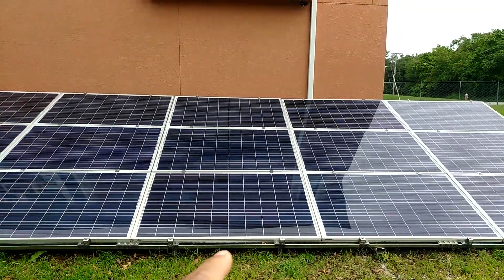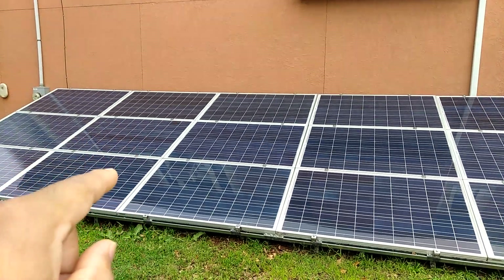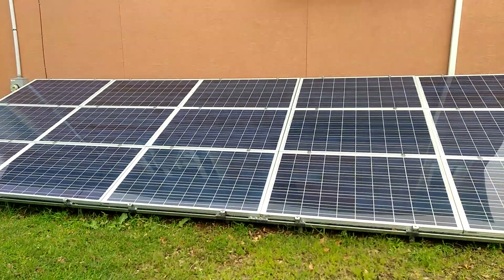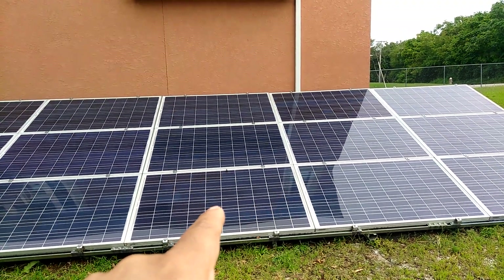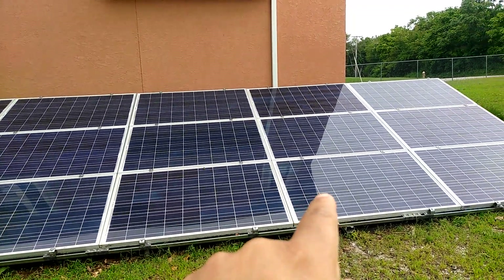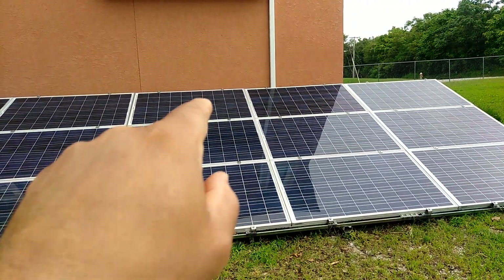These 9 are on L2. Then we got 1, 2, 3, 4, 5, 6, 7, 8, 9 panels on L1. It's wired up like this — this panel, this panel, this panel is wired in series. That one, that one, that one, that one's in series.